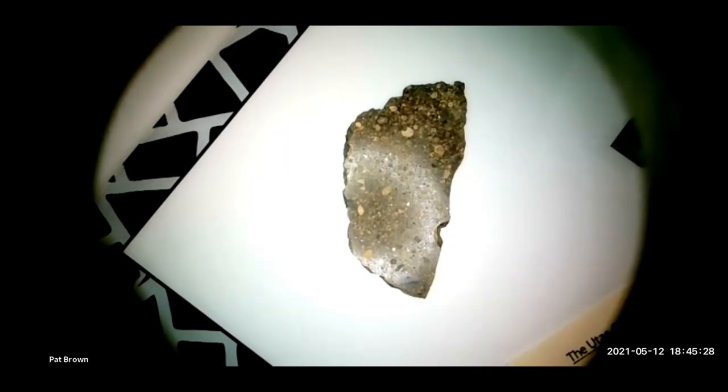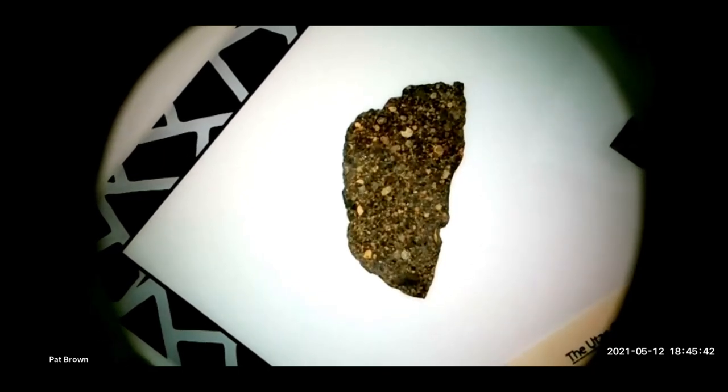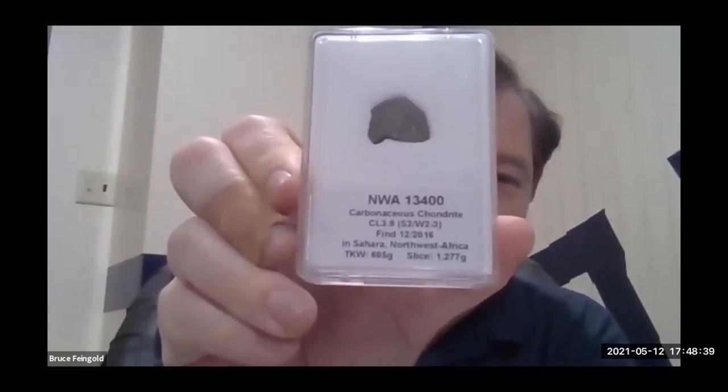I discovered the reflected cross-polarized light technique and started applying it to meteorites — this was one of the first ones I applied it to. As we're rotating the polarizer here, there we are. This one I barely unpacked, which just showed up — NWA 13400.